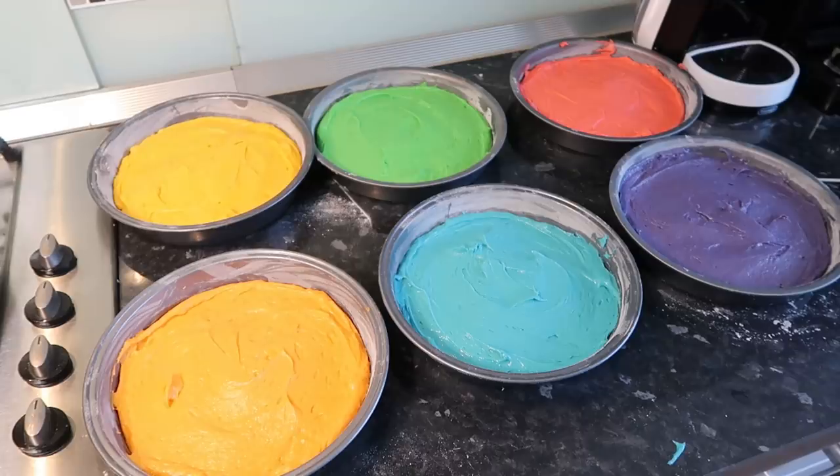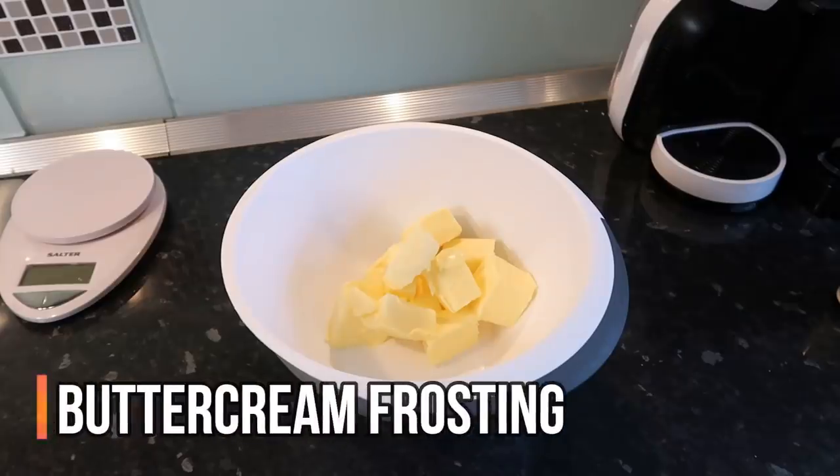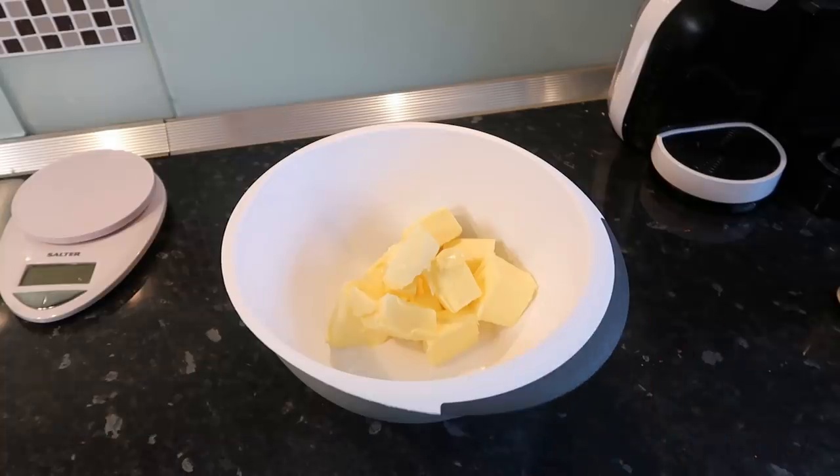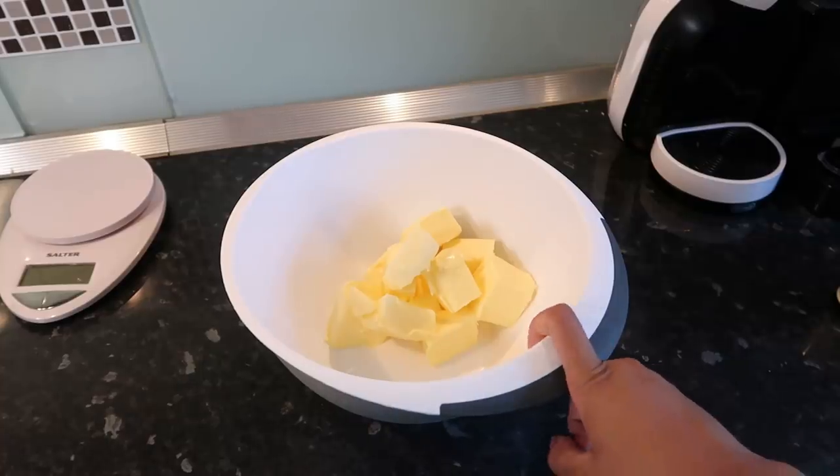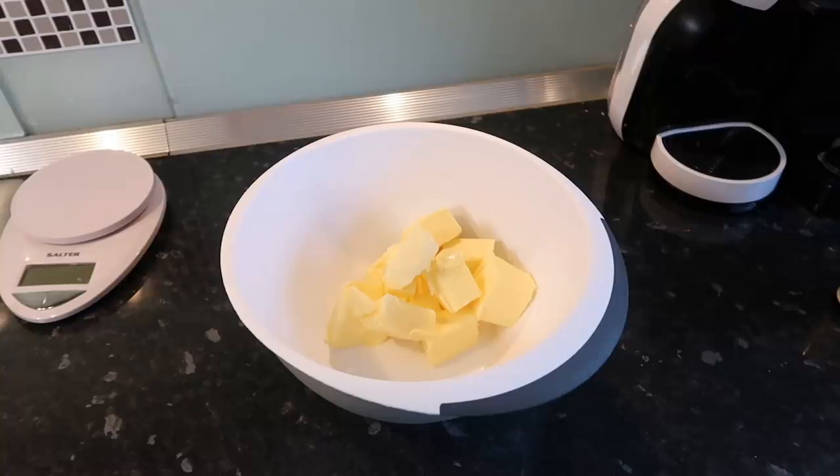I have 400 grams of unsalted butter at room temperature and I'm determined to make the best buttercream frosting I've ever made — perfectly white this time. With this butter we're gonna beat it on high speed for around five minutes or more until it's nice and light and fluffy.